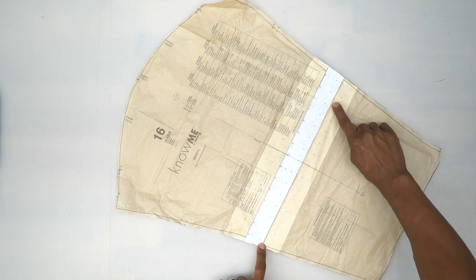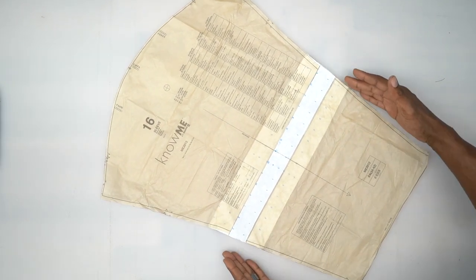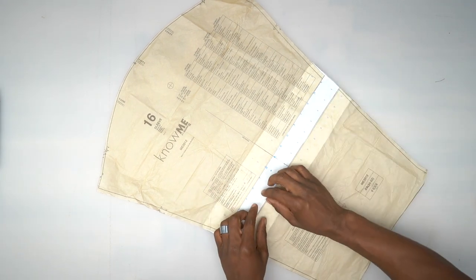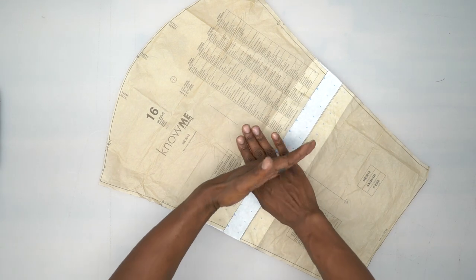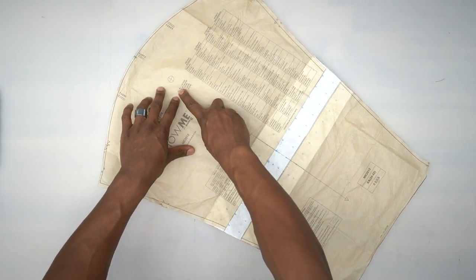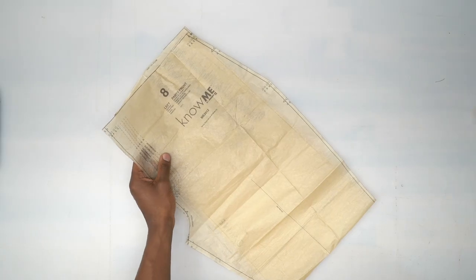The sleeve has a lengthening and shortening line. You can cut it to make it shorter and grade in the side to keep it smooth, or you can slash and spread it and add paper underneath to make your sleeves longer. I wanted mine to come down to about here, so measure out your desired sleeve length, check the sizing indicated on the sleeve, then cut two of these out of fabric.